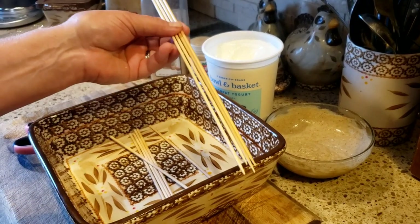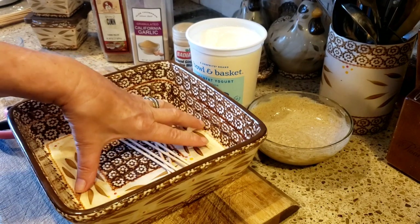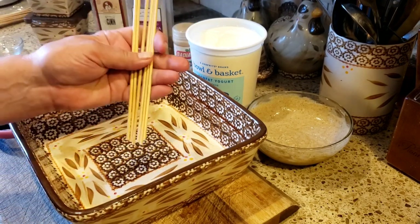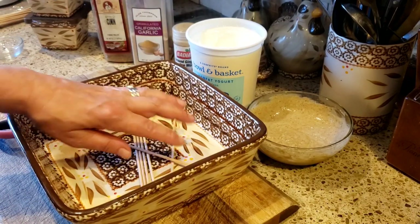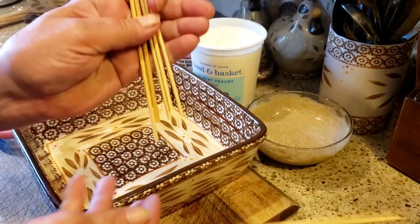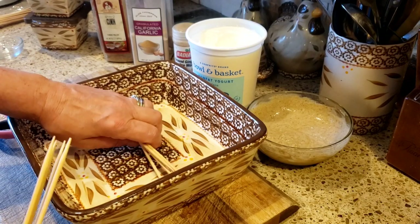Now I have my skewers here, but they're too long — I want them to fit in my pan so I can put the chicken on with the marinade and stick it in the refrigerator to marinate for a little while. So what I did was I cut them to fit inside my pan.